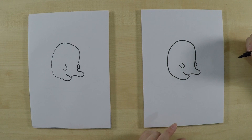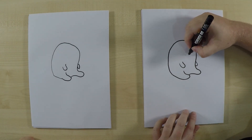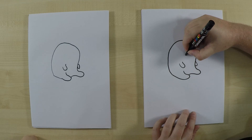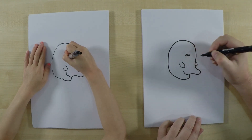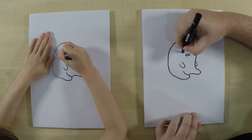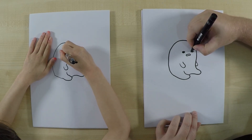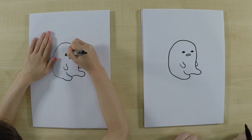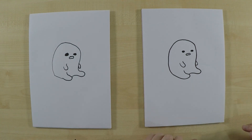Now the funny thing about Gudetama is that he's always got a bit of a frown — he's always looking a bit sad or depressed, but in a funny way. So we're going to draw his mouth, and it's just an open mouth with a slight curve down, so it kind of looks sad. Then his eyes — they're like an oval, kind of like a bit of an almond shape, and we just color them in. They're normally brown or black depending on how he's drawn.